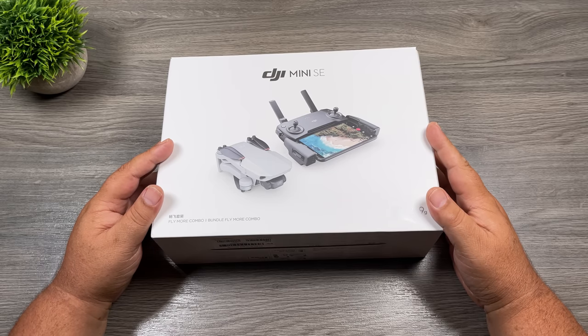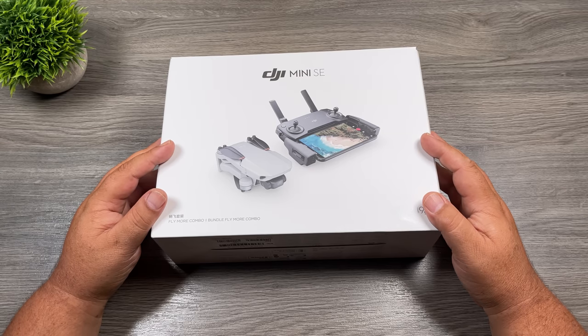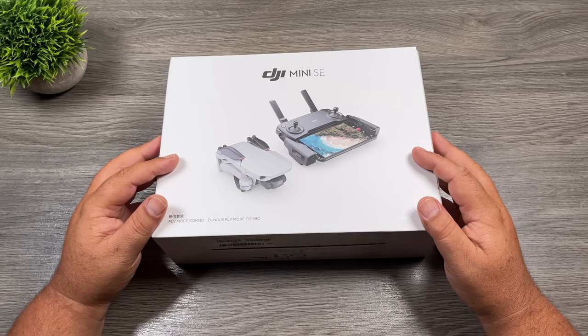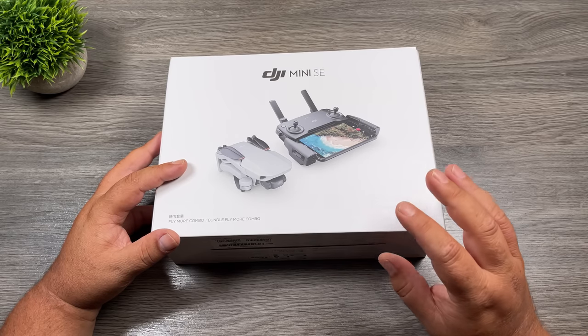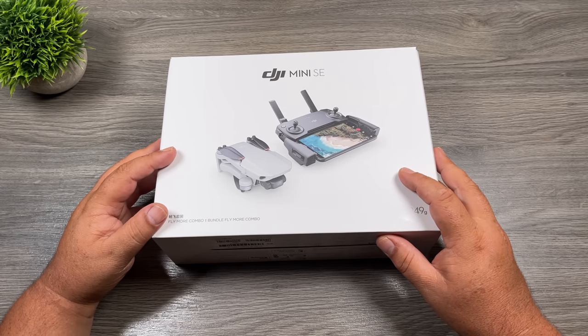Good day folks, my name is Sean and this is Air Photography. This is DJI's latest drone, the DJI Mini SE. Whenever DJI releases a new drone, I like to create a beginner's guide to help new pilots get familiarized with the hardware, the software, and get them prepared for their very first flight. A beginner's guide is especially important for the DJI Mini SE, just due to the fact that a lot of people are going to be choosing this as their very first drone due to its low cost.